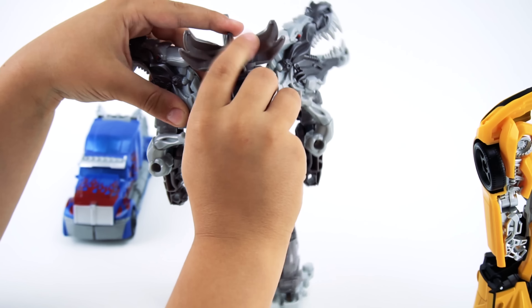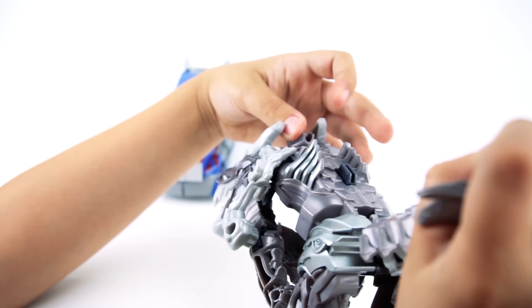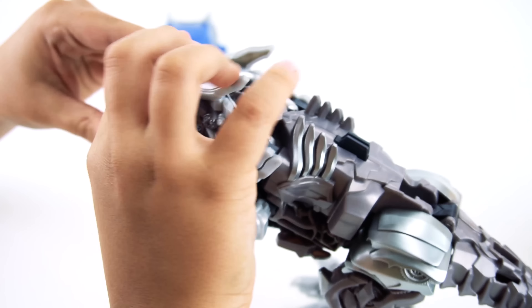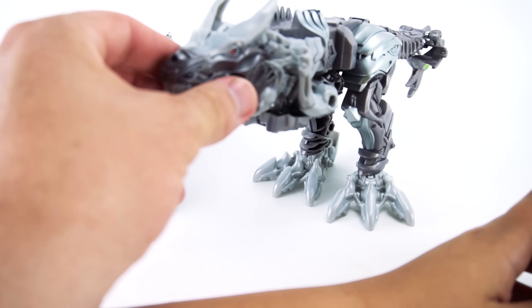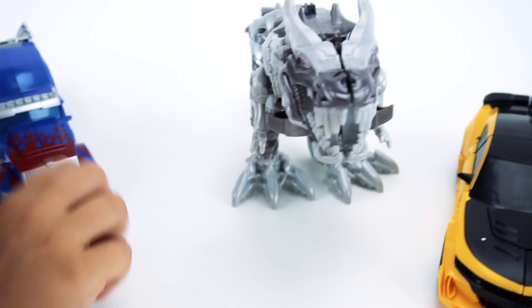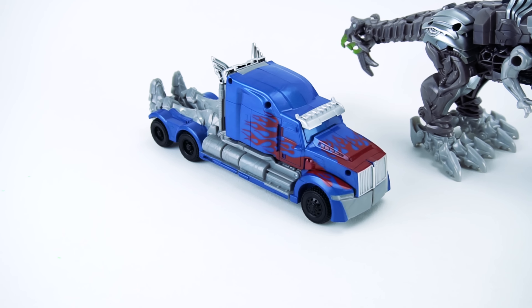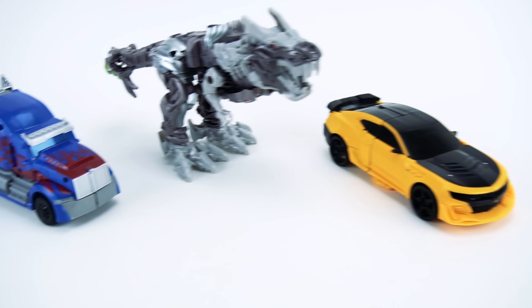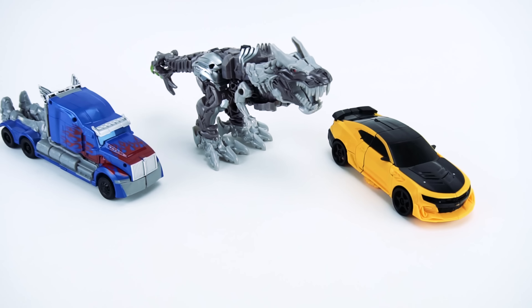Transform one more time together - pull his tail down, pull his helmet off, pull his tail back, stick his head together, put his arms down, stick his head together. There's Bumblebee, there's Grimlock, and there's Optimus - very cool two and three-step Transformers from the new movie, The Last Knight! Well, that's it for this episode of Show and Tell. Make sure you check out my channel for more Transformers: The Last Knight videos and more exciting toys.